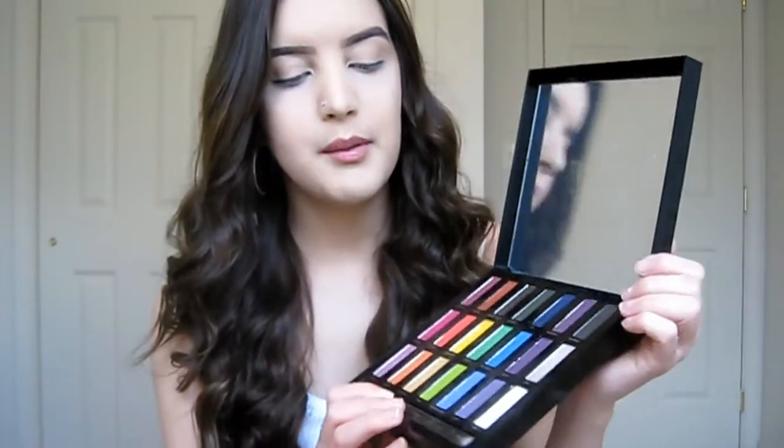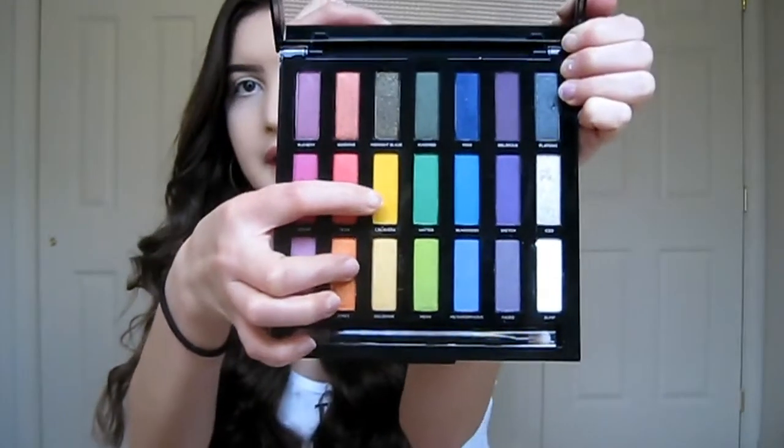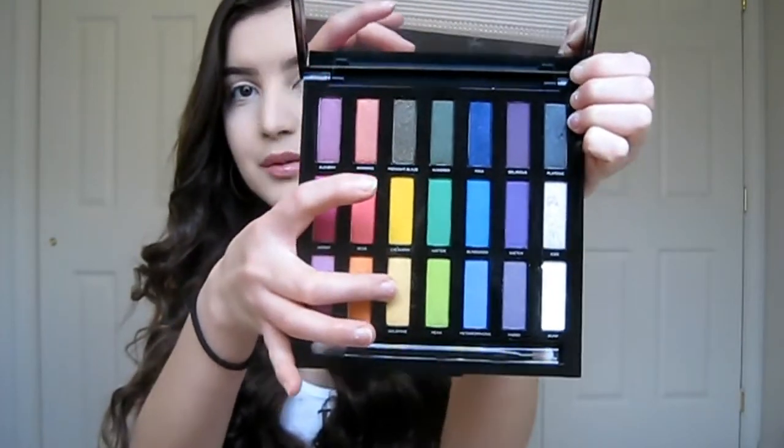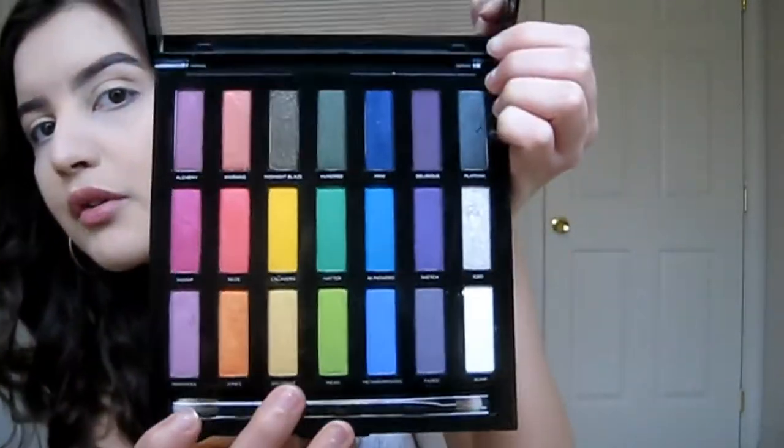For this look I'm going to be using the Urban Decay Full Spectrum palette. The main two colors I'm going to be using are Calavera, which is this really pretty canary yellow color, and Goldmine, which is this yellowy sparkly color.